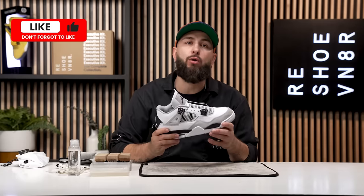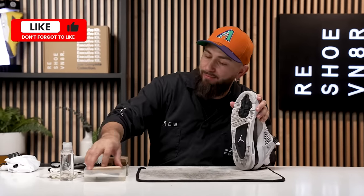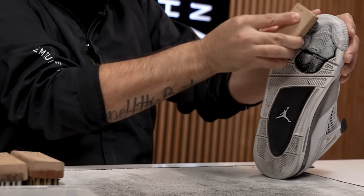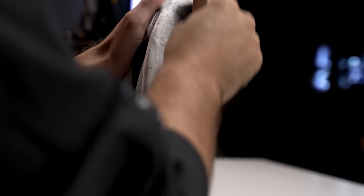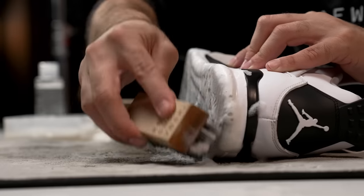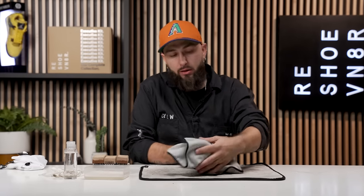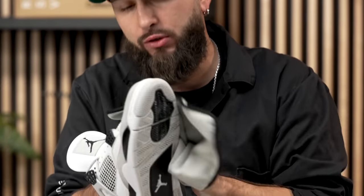That is going to wrap it up for our medium bristle brush. Right now we're going to grab our stiff bristle brush and take care of this outsole. That is it for our stiff bristle brush. Right now I'm just drying off these outsoles. And overall, I am extremely happy with how this shoe cleaned up.